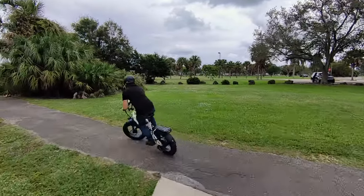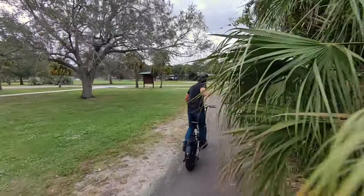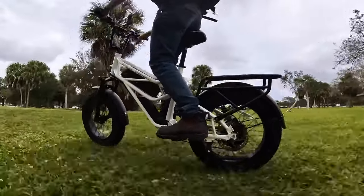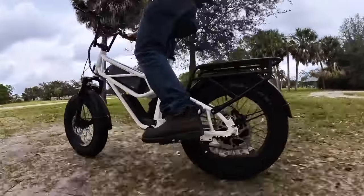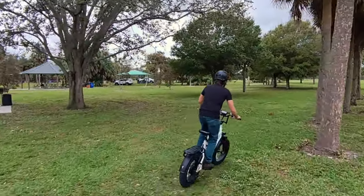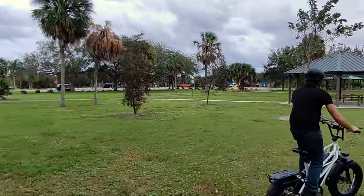I'd complain harder about the few downsides if it cost more, but $1,399 feels reasonable for a fast and long-range e-bike like this. I'd call it pretty darn fair. And if someone cares to swap out those shocks to something a bit softer, you'd probably wind up with a killer e-bike on your hands. I'm pretty happy here — the Fucari Scorpio does a pretty good job of sticking most of the landing.